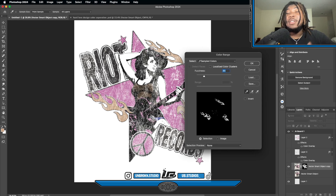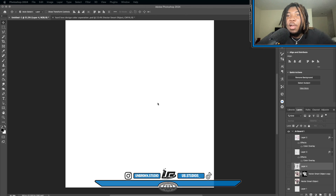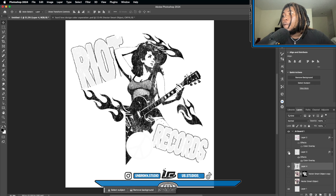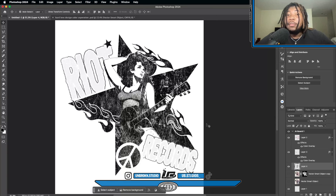Go to Color Range and select the black in the design, which is really most of the design. Turn the fuzziness up a little bit. Now we have the complete color separations. Let me show y'all what everything looks like put together — there's the black separation, the orange, and the pink color. They all come together.